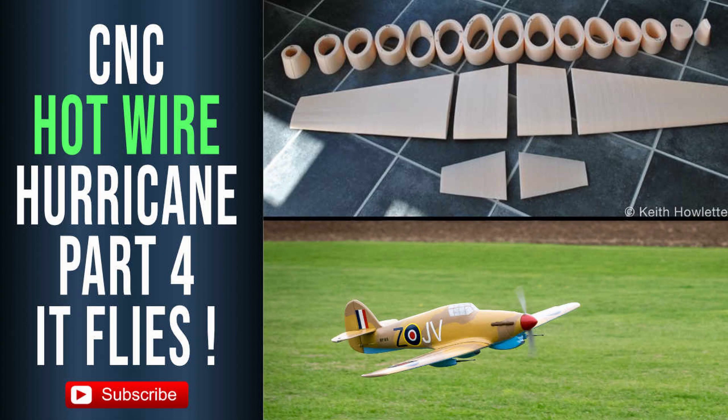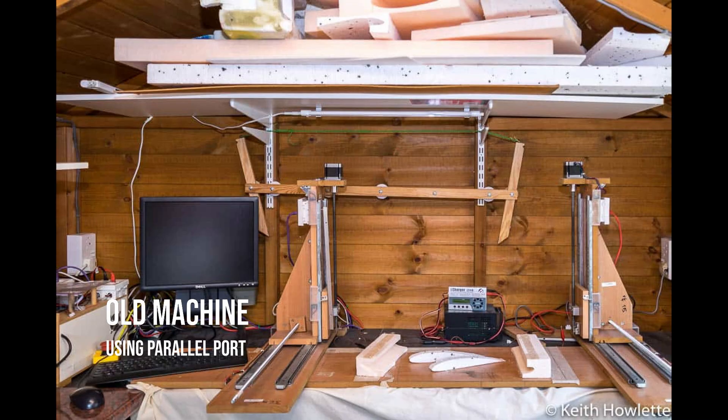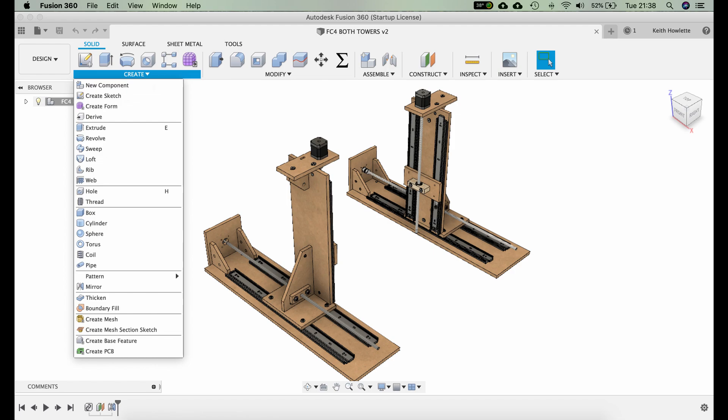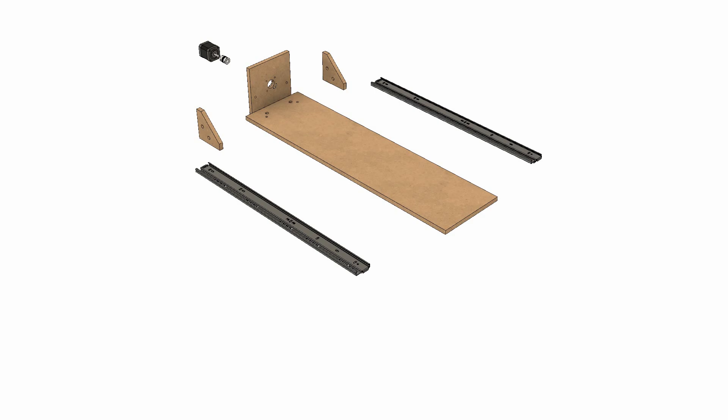I've been making foam aeroplanes with my machine for several years now, but it's using outdated hardware. I've had quite a few requests from people asking if they can use laptops and USB, so I thought it was time to design a new one to work with modern computers and laptops.